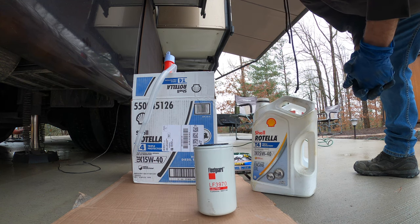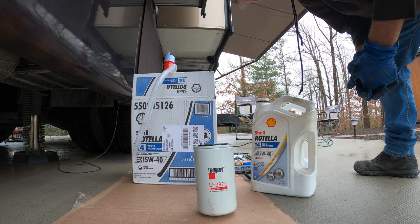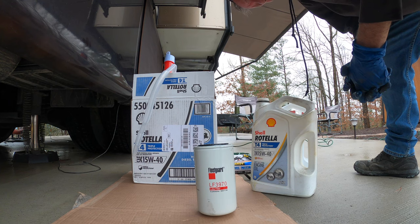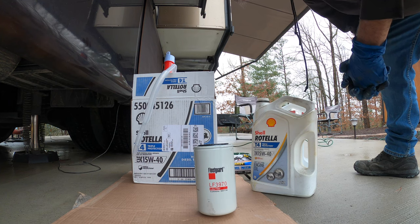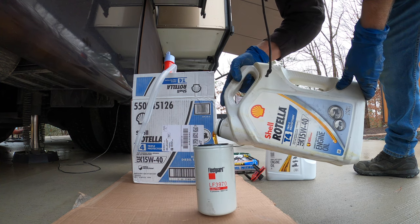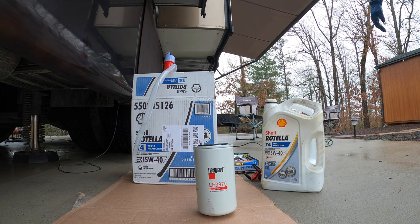I've always done this on my vehicles. You don't want to put that filter up there dry, because there's going to be a little break before the engine gets oil pressure. This thing holds about a quart. I'm going to take a screwdriver under there with me in case the gasket gets up there, so I can just pry it off.